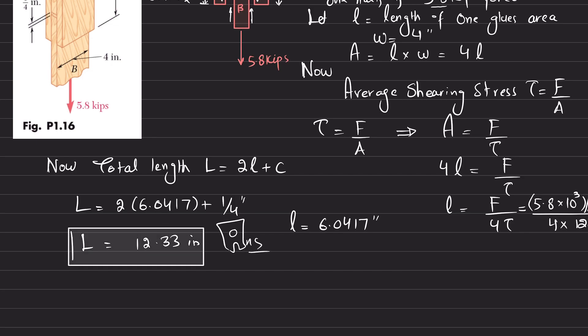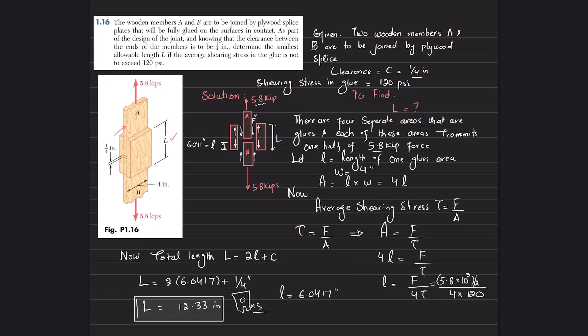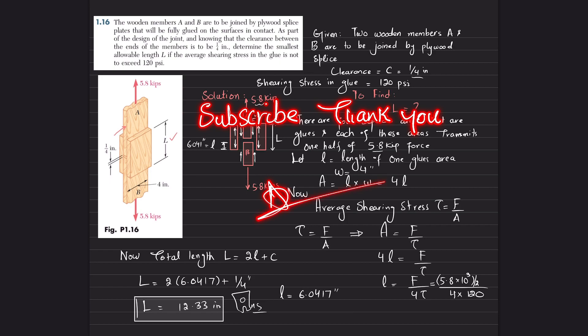That was all about problem 1.16. We have calculated this total length L, and I hope you enjoyed this video and learned from it. Those who are new to my channel, please subscribe and hit the bell icon so you get notifications about my latest videos. If you have any questions, ask me in the comment section. Thank you.